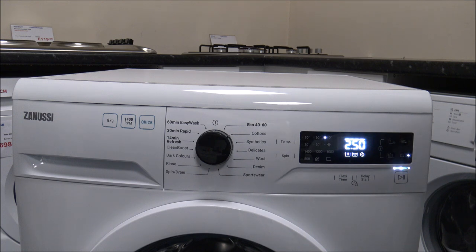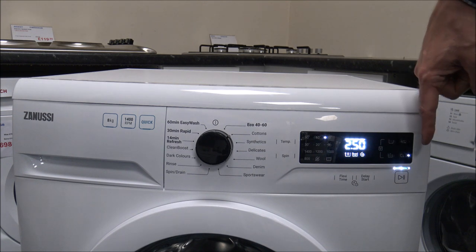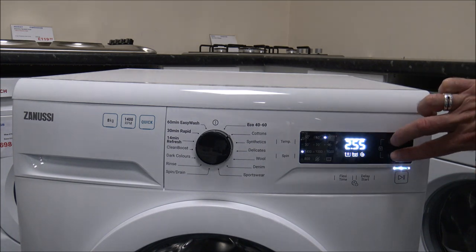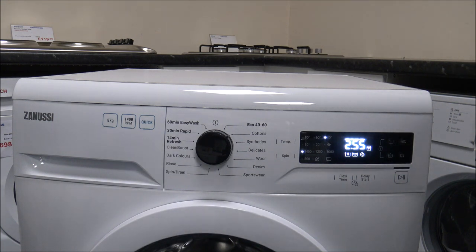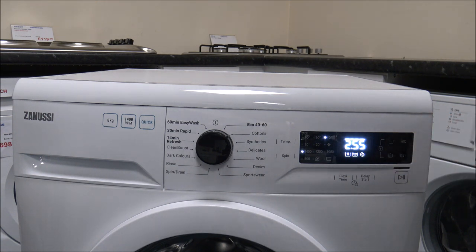There's also the Night Mode option. This is a good combination with the delay start — if you're going to run it overnight, it gets rid of the final spin speed, reducing the noise the machine makes during the night. Then there's the child lock — if you press those two buttons together, it puts a little symbol up on the display. That stops little fingers coming along and playing with the display during the programme. To take it off, you press and hold those buttons again for normally about three seconds.